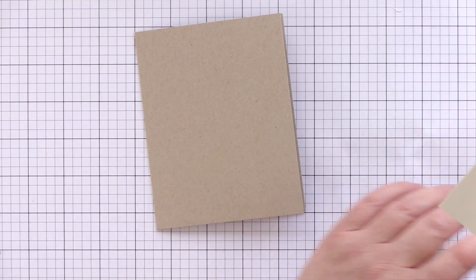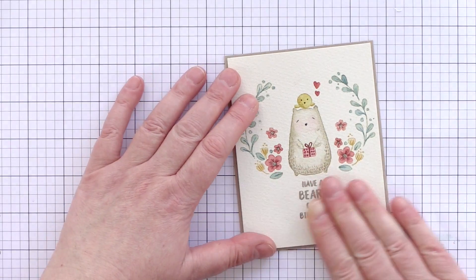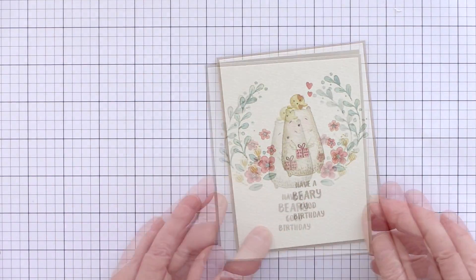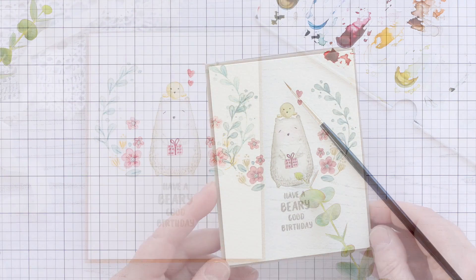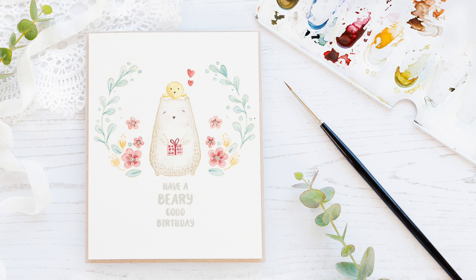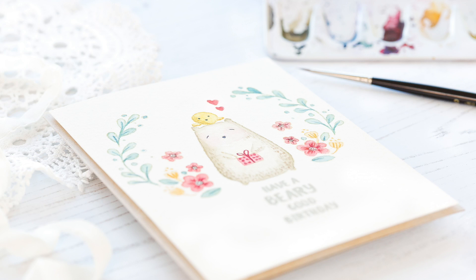I've scored and folded a New Desert Storm card base and then added lots of foam adhesive to the back of the watercoloured panel so that once attached to the card it will stay nice and flat. And that completes this card in the softly watercoloured style of Big Bear and Bird. I'll leave links in the YouTube description to the products I've used today as well as a link to the coordinating blog post over at limedoodledesign.com.